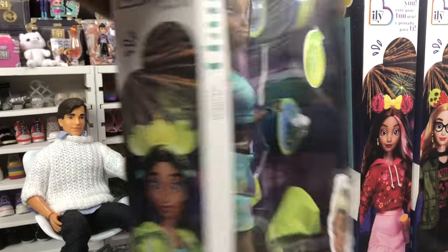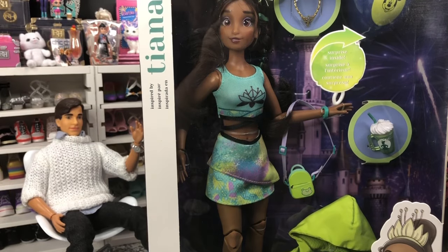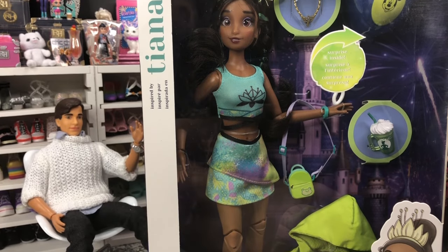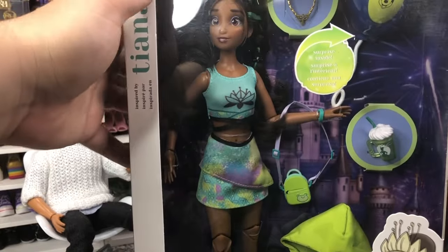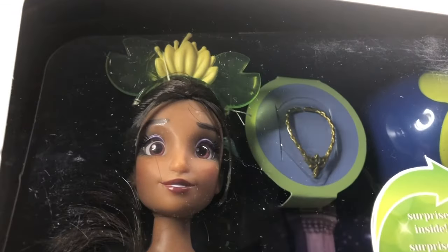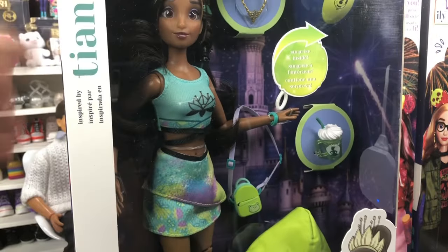We're going to start off with Miss Tiana. She is very cute and very much green inspired. She has got a new necklace, a fun little frothy foamy drink, a little mini backpack purse, and a rain jacket. Her outfit is super cute, and she also has ears that glow in the dark — very much inspired by Tiana's crown. And inside her balloon is one of our food surprises.